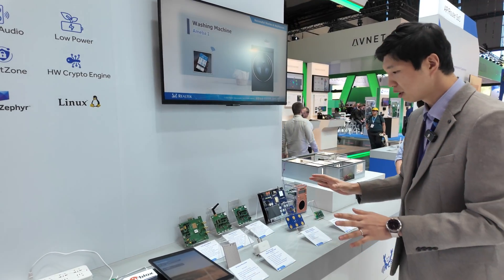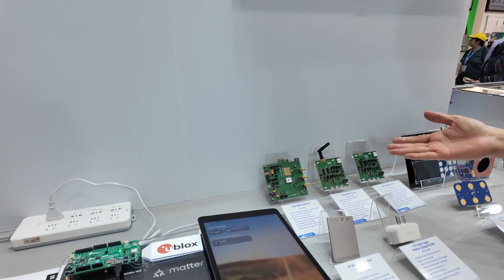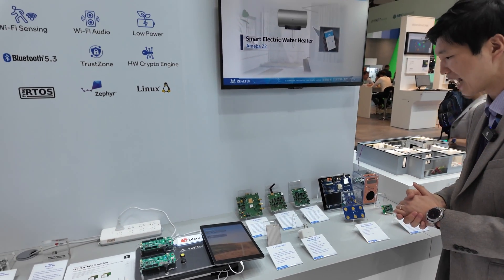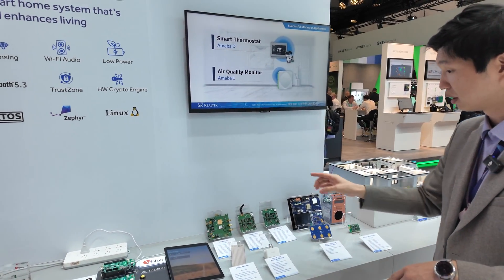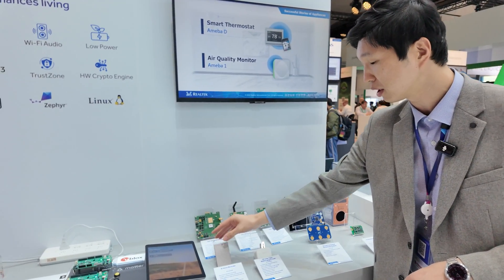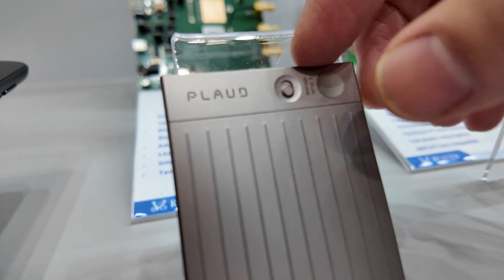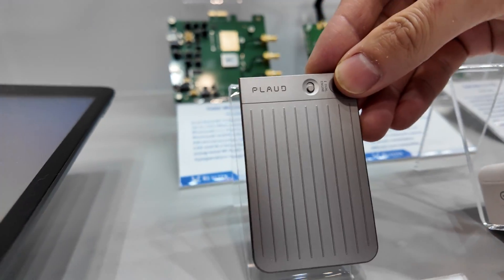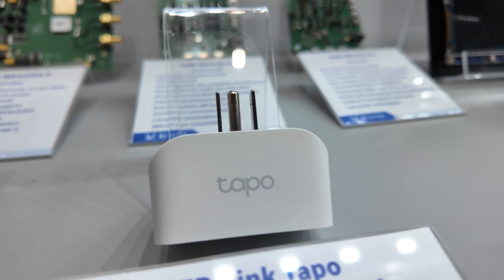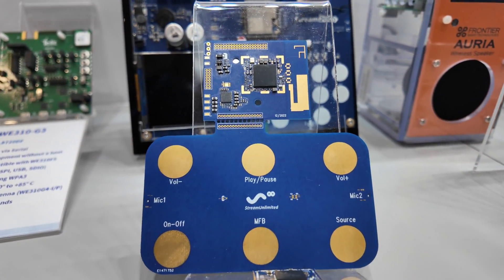In this section, there is our module maker partner, Talit. They support this evaluation board so you can test most of the peripherals with this EVB. This is our final product in the market. This one is a voice recorder — very thin battery — and after you record, you can transfer the data over Wi-Fi. And this is a smart plug.